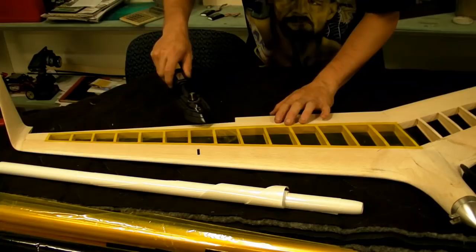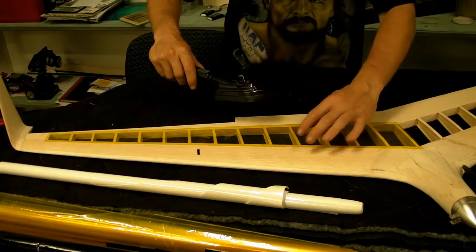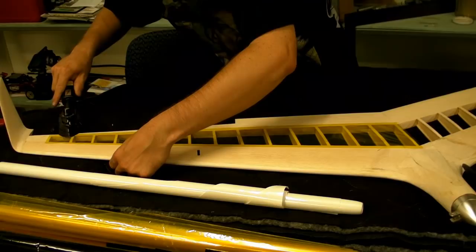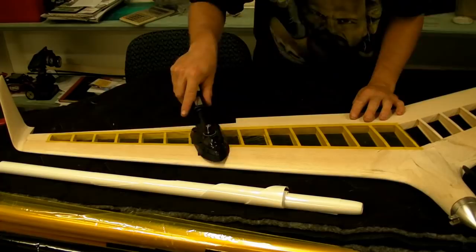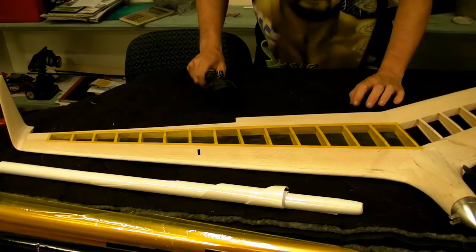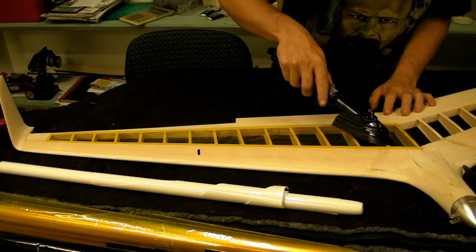Now I've got the edges all tacked down — the corners — and right along the edges tacked down too. What I'm doing is actually dragging the iron away from the centre, as that slightly tightens it as you go along. Now that I've sealed around all the edges, I'm going to go along each of these ribs and give them a bit of a seal. You'll heat them up and it'll stick the film down to it nicely.